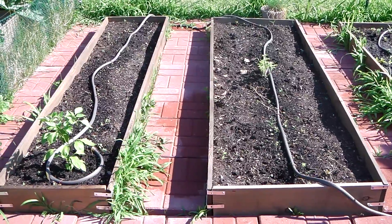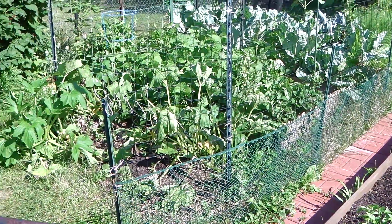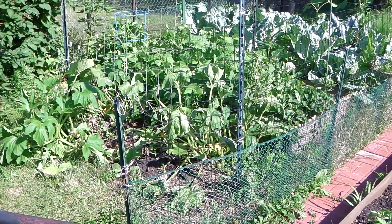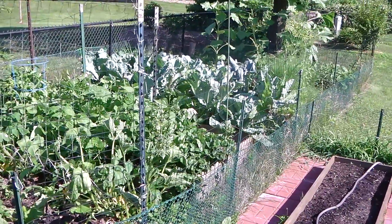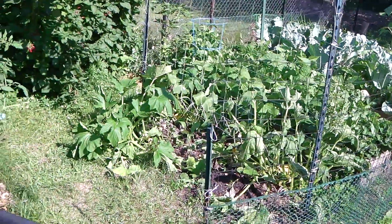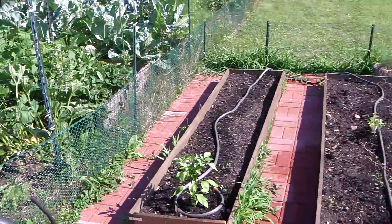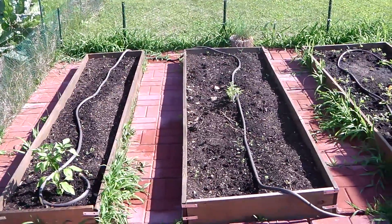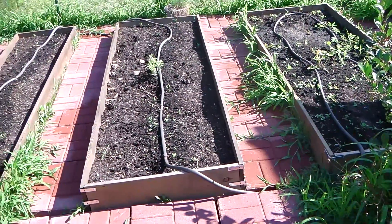The system is hooked up to an automatic timer directly at the faucet connection. As you can see, we have a fairly good-sized garden that is all being covered by the soaker hose system.